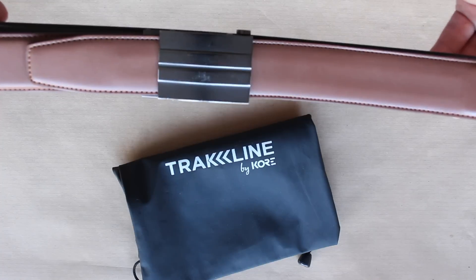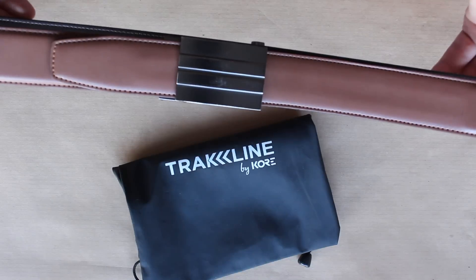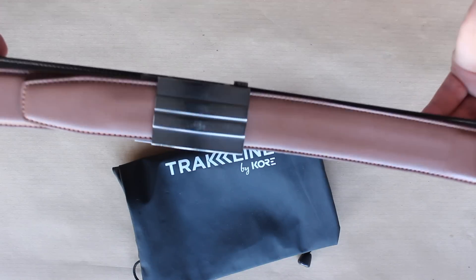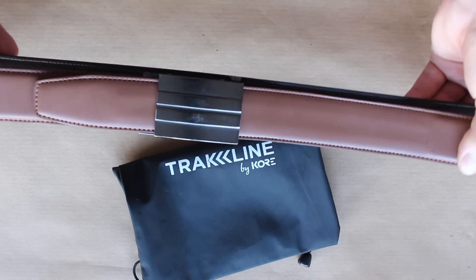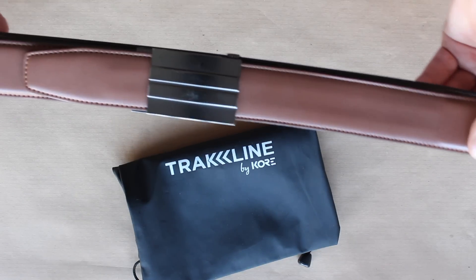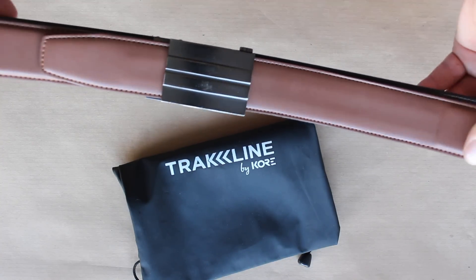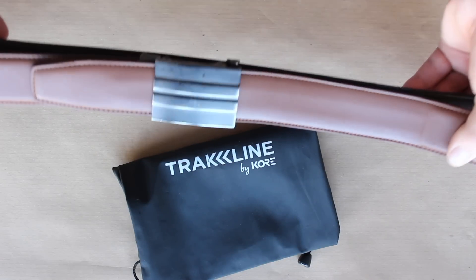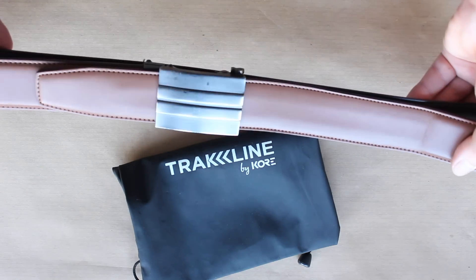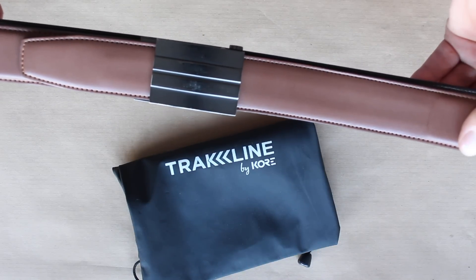I'll put all the links in the description below — go and check it out. They have a whole range of different belts so you don't have to get this exact one; they've got different price points as well. This one is $60, they ship internationally and across the whole of the US. The exact one I have is the X2 buckle and brown reinforced leather belt. Go on their website, have a look around — I can recommend the product and I'm going to continue using it until I need another one. Thanks very much for watching, and as always I hope to see you soon.